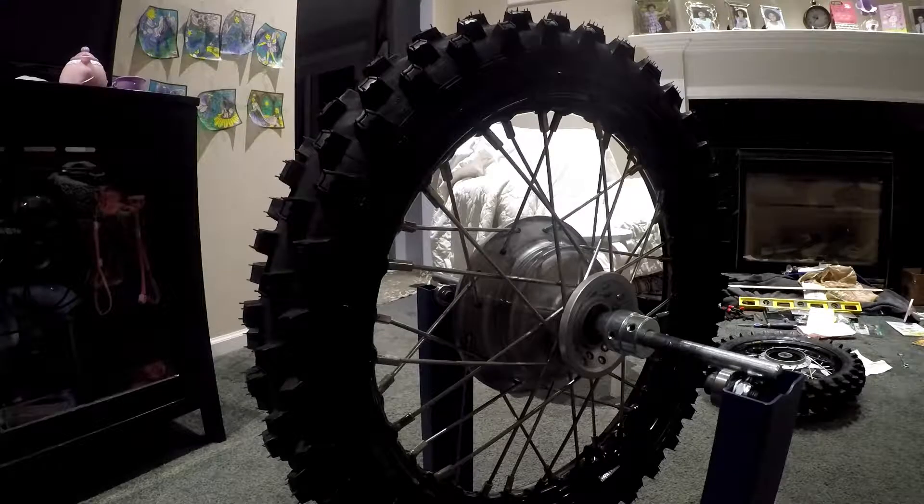I bought an Excel rim — the front is an Excel BCK 413. It was the only one I could find that was a 36-hole rim to match the 36-hole hub. I ordered BBR spokes, but unfortunately the spoke nipples are undersized compared to the stock size for the rim.